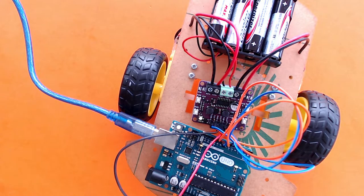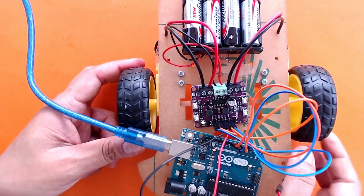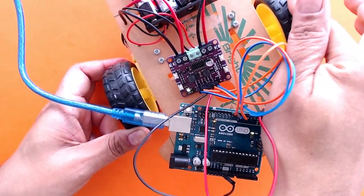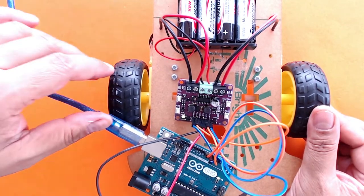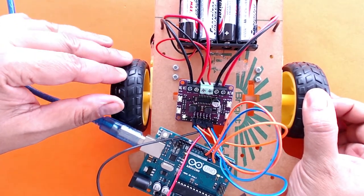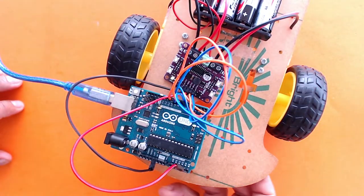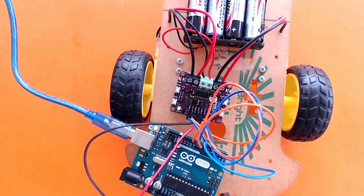If we want to take a left turn or a right turn, all we have to do is put one motor low and the other motor high, meaning one motor is not operational and the other is running. One wheel turns while the other is still, and the car turns. Likewise, to turn the other way, we don't supply voltage to the right motor and supply it to the left motor. By simply changing this code we can make our car go left or right.